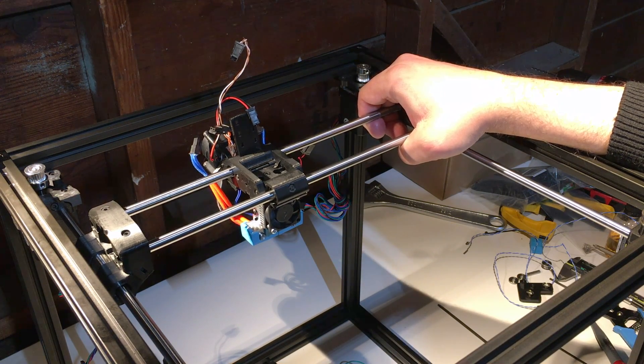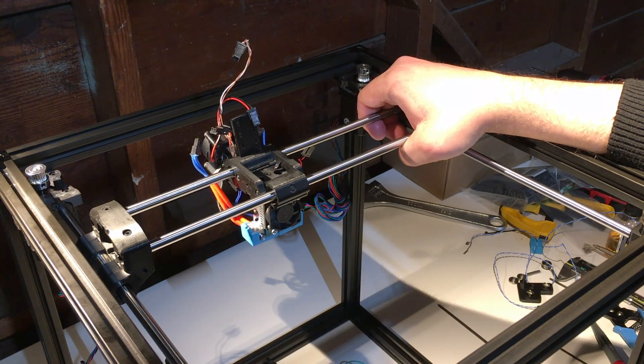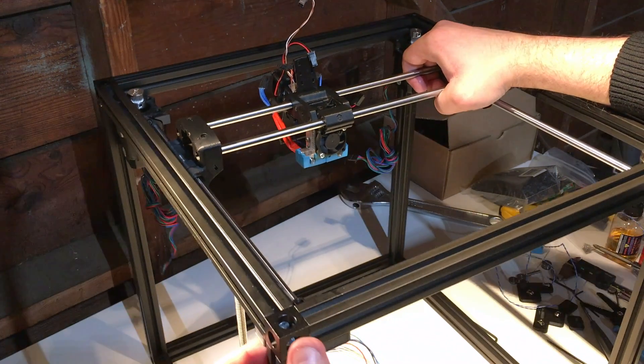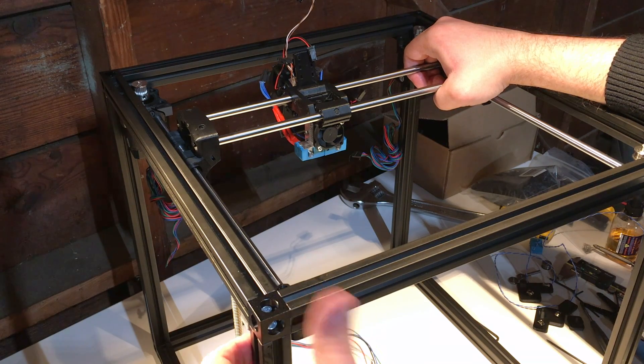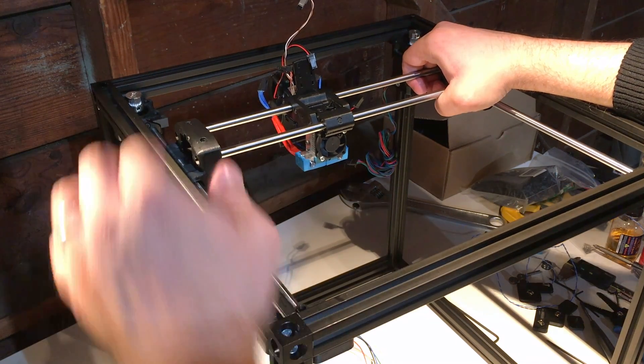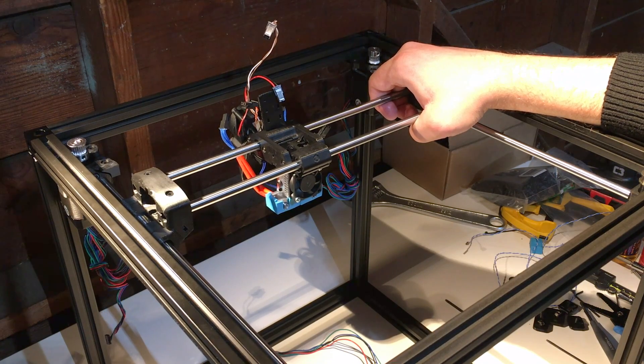You can actually use your thumb and then push on it — you're going to get some leverage over here. Get some leverage on the frame and then use your thumb to push the shaft until it clicks in fully, like so.